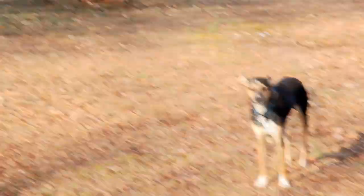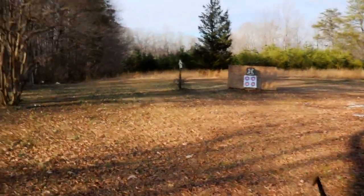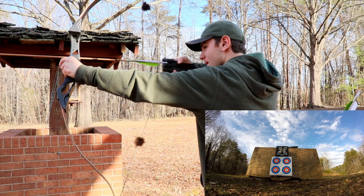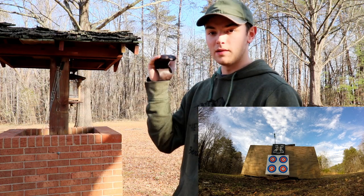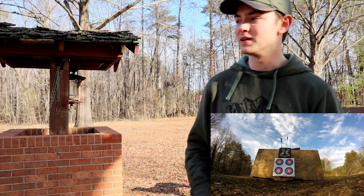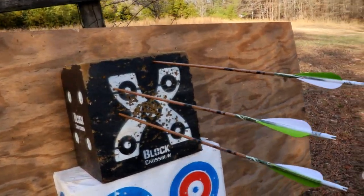I've backed up to about 20 yards. There's my target 20 yards away. First shot was so-so. The second was about dead level with the center of the target but a little bit left. The third I pulled a little too much — went too high and hit the very top of the target. That's my three-shot group at 20 yards with the trad bow.